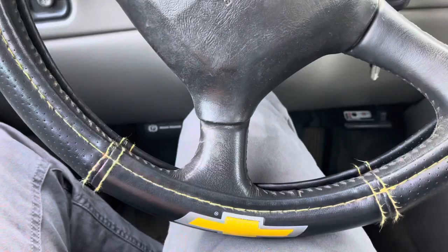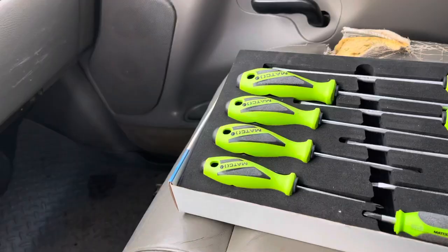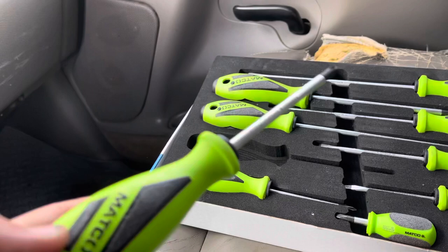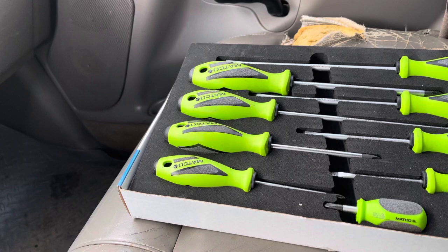Just got my ratchet and wrench warrantied - it wasn't working before but now we're in action. Also picked up a new set of screwdrivers, we'll see if they can hold up to the old Craftsman's. The old Matcos - I like how they got that felt on there, nice. And I've got the Snap-on ones at the house with the grooves on them, but the lime green was screaming at me when I got on that truck so I had to get them.